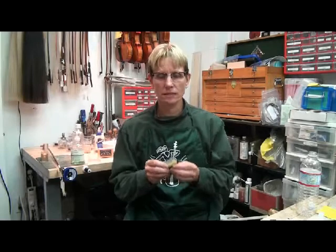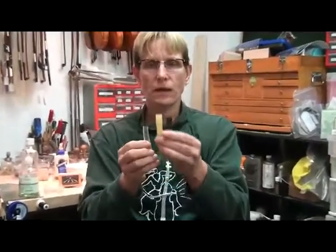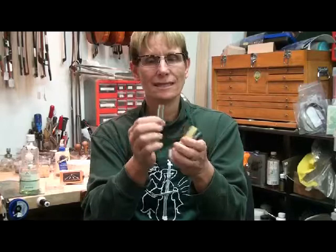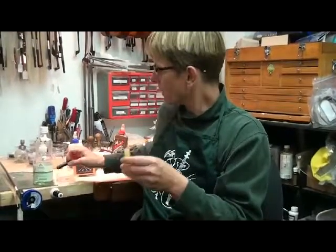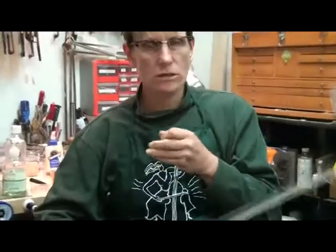Hi, this is Linda West, and today I wanted to talk about installing these bow tubes. I have three different types I sell online. Two are latex, one is latex free for people with latex allergies. This one is trickier to put on — it takes a little more lubrication, so be warned. We are going to put on the amber color today, and I am going to install it on a cello bow.